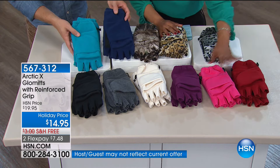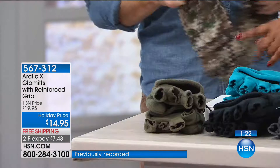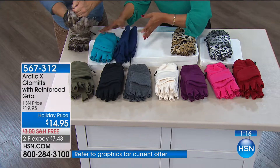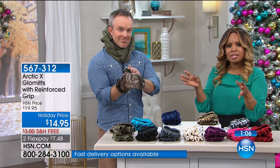The charcoal is a wonderful choice. Black is always classic. And then you have your teal and your navy blue. These are also being offered on FlexPay. So if you get the hoodie and the glomits, that's $4 a month on FlexPay plus tax. We're going to send these right out to you, and you have until the end of January to make a final decision.